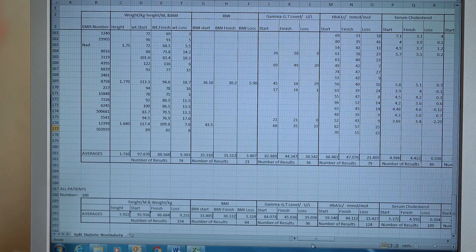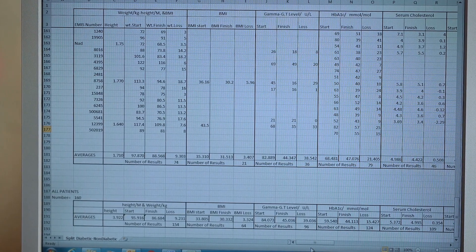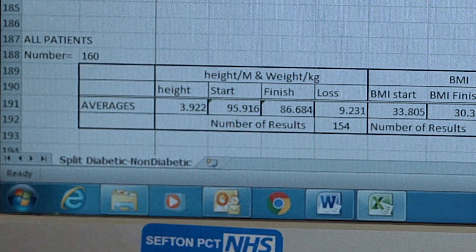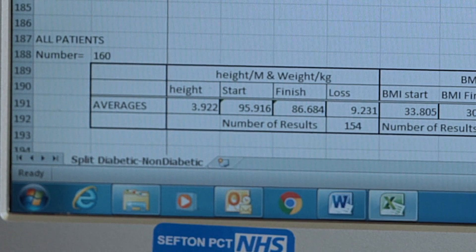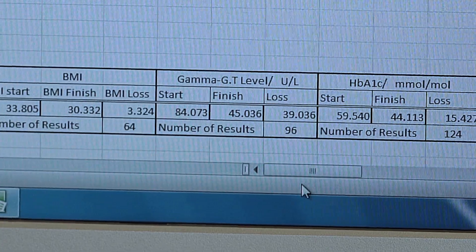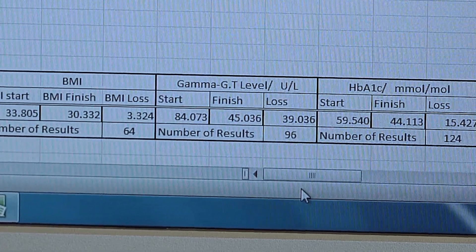I mentioned keeping records on an Excel spreadsheet, and I've got my own here to share. This is useful because I can show the average results I've been getting over the last few years. Looking at weight, my average patient started off weighing about 95 kilos and ends up weighing about 86, so they're losing about 9 kilos on average — of course many have lost more, many less. Looking at liver function, particularly the gamma GT, we begin with an average result of 84 dropping down to 45, which is a very significant improvement.